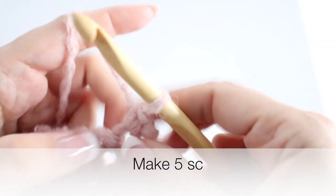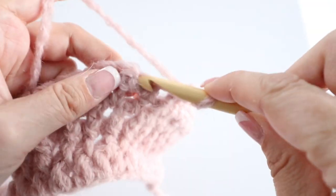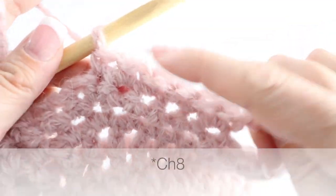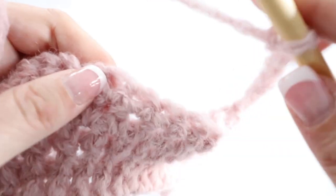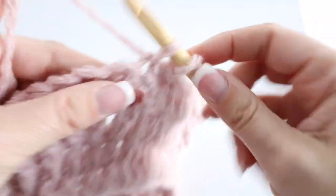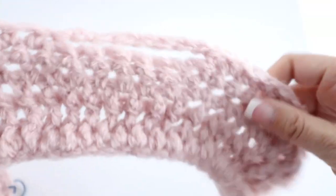Then make a single crochet in the next five stitches — so in total you will have six single crochets. Then chain eight again, skip seven stitches, and in the eighth make a single crochet. So the pattern is: chain eight, skip seven stitches, then make six single crochets — and that's what you're going to do all along row seven. This is the beginning of your bow tie pattern.